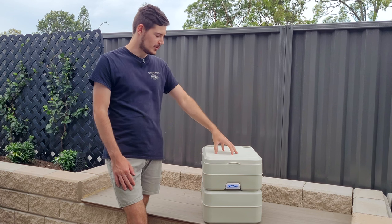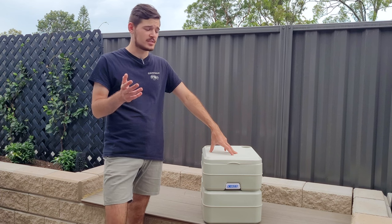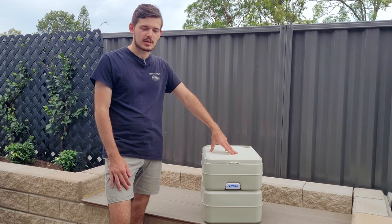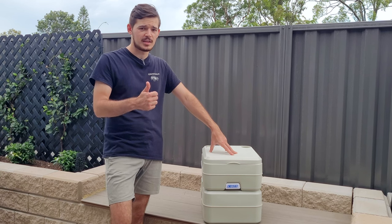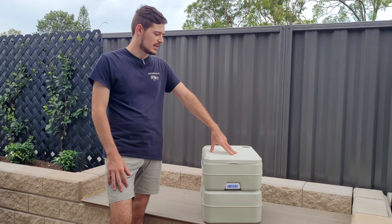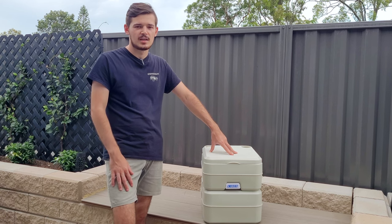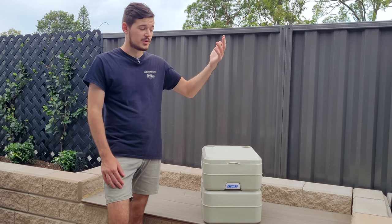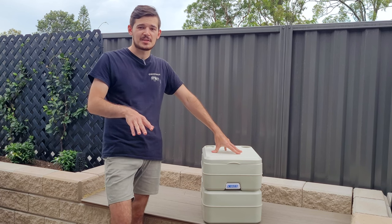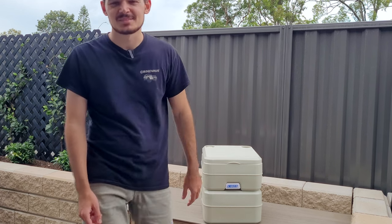That is the portable toilet from Kings. I'm overall very happy with it. If you have any questions, drop them in the comments below. I highly recommend it because now you can go to camping sites that require your own amenities — a lot of camping places don't have toilets, especially if you're going on hipcamps up in the mountains. If you're at the top, you want to do it in peace and not rush down a mountain to find a toilet. Have a good one, and I'll see you guys in the next one. Peace out.